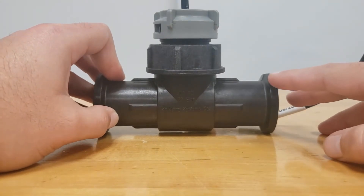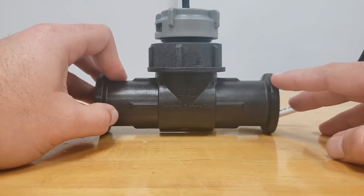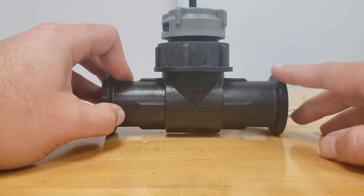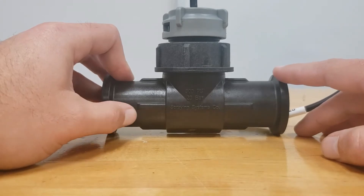Hello, thank you for watching the T-Jet YouTube channel. Today we're going to be walking through the steps to install a repair kit in an 801 flow meter. The steps for the 802 flow meter should be fairly similar.